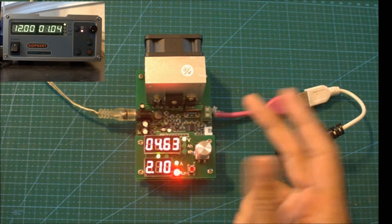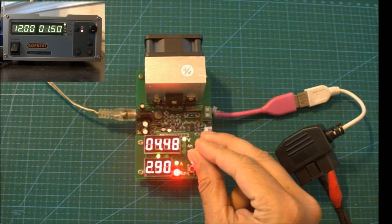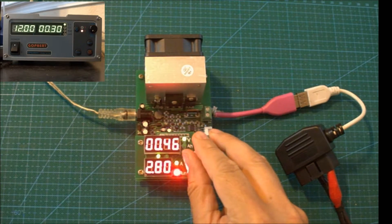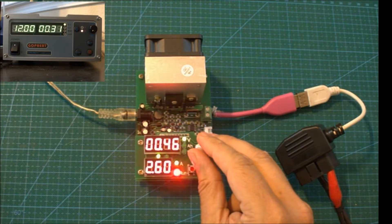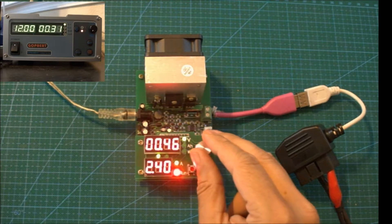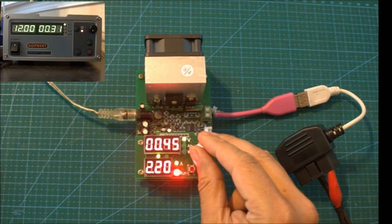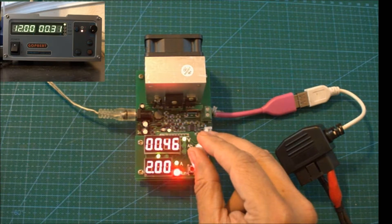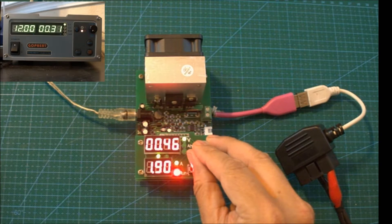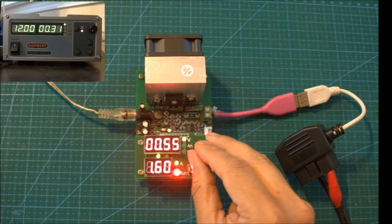Now let's try and increase the amperage gradually to see whether it can reach its specified 3A maximum load. At 2.9A, as you can see, the voltage drops to 0.45V. I'm guessing at this point the IC is getting extremely hot and is malfunctioning. So let's drop the amperage down and see at what point we actually recover. I'm gradually going down and I'm at 2.1A — still the voltage is too low. At 1.9A it's still too low.